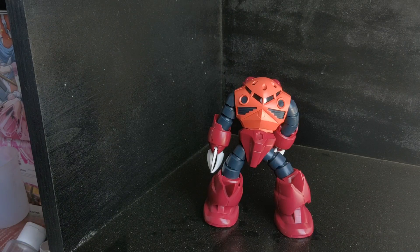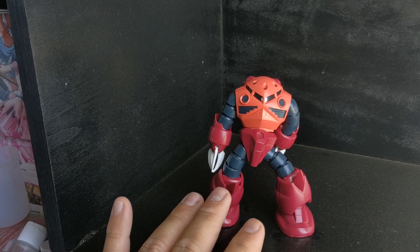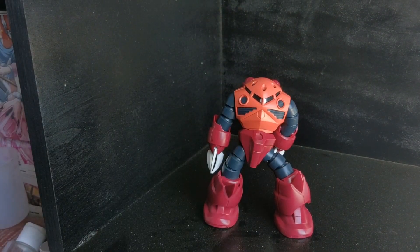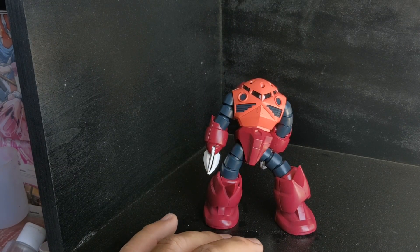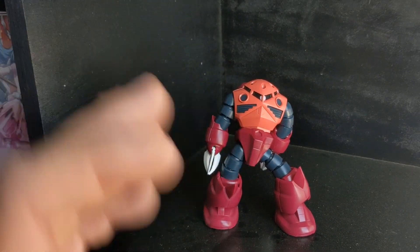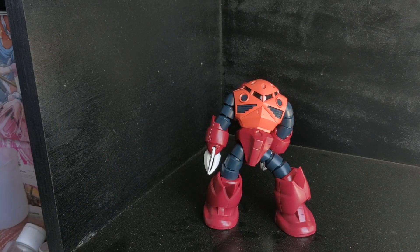I highly recommend this one, especially for a beginner Gundam builder, or if you're building complex master grades or newer high-grades that can take some time to finish — this one is a palate cleanser for sure. Just like an SD Gundam, you just sit down, pop it together, maybe 45 minutes to an hour, and you have yourself a really nice looking Zagok. And you can army build these too, because there were quite a few of them in the show, at least in the blue color. But still, with Char's version you have a really nice finish. I don't know why you would make an underwater unit in red, but that is Char, so that's how it goes.